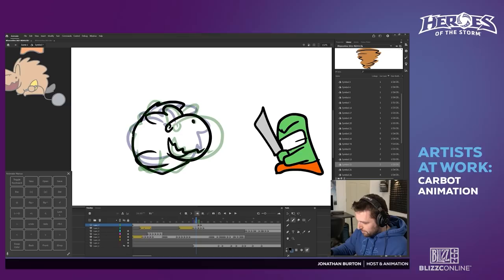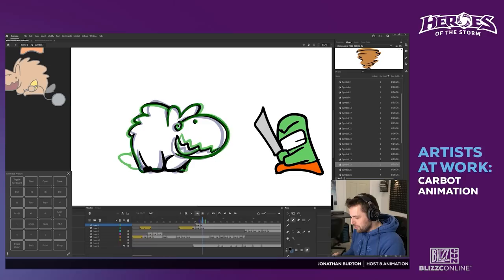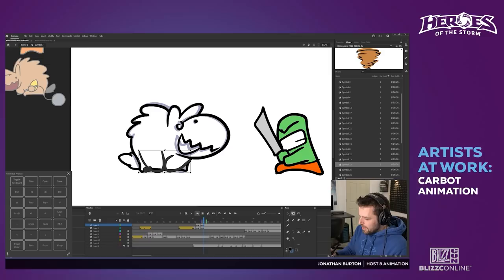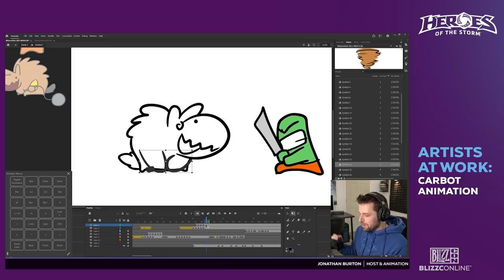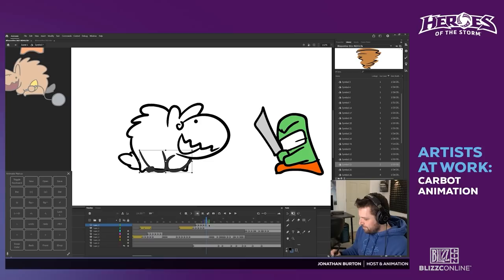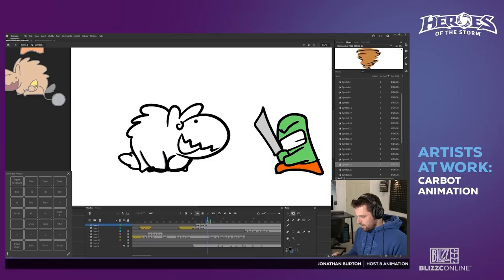Is this going to be an episode, Mr. Carbot? Yes — we're going to incorporate this into an episode once it's completely done. There's a bit of a story behind this part, but it's going to be part of a bigger episode you'll see in the coming weeks.